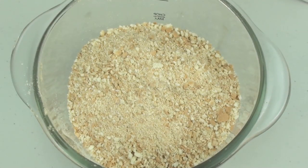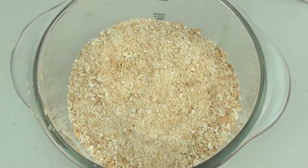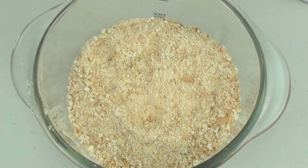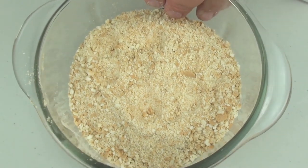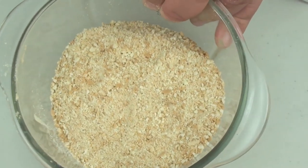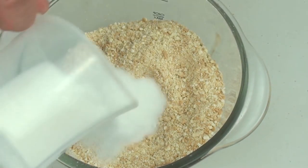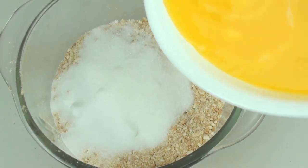To start off this key lime pie recipe we are going to start with the base. In a food processor I have just processed up our digestive biscuits, or you can use just any type of biscuits that you like. If you don't have a food processor, you can place them into a ziplock bag and just bash them with a rolling pin. Into our biscuit mixture we are going to place in our sugar and then our melted butter.